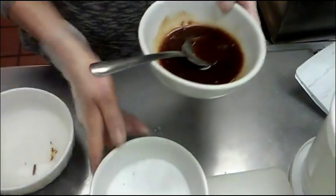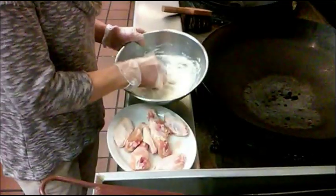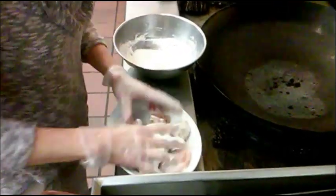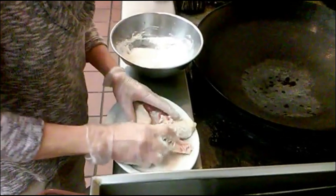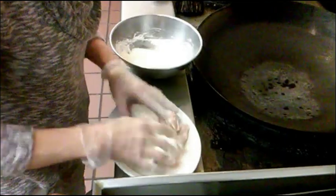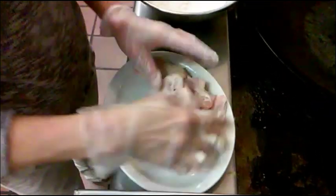Okay, I am going to fry the chicken wings first. I am going to put the chicken wings in the light batter — just a little bit, not too much. I don't want too much, just a little bit, like that. You see how it looks like that? Just a little bit.